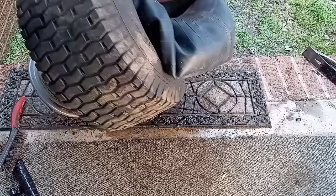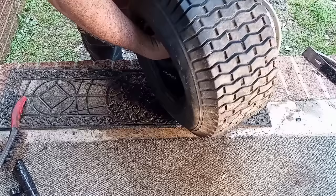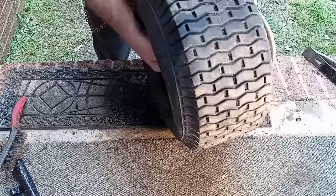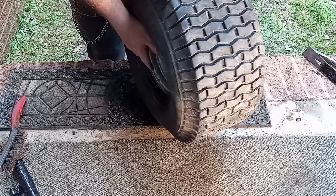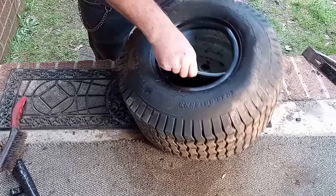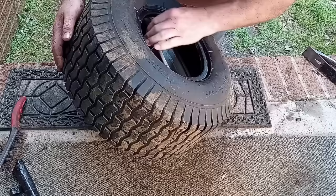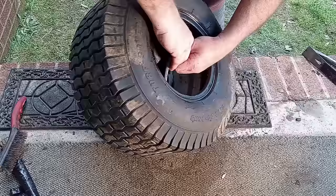Now we're going to lift this up and stuff the inner tube in here. I'm going to stand it up. I've got to find my hole — there's the valve stem hole here, and the valve stem is over there. Line them up. I try to get my valve stem in first: take the tube, stick it over the rim lightly, with my hand running around the edge of the rim — make sure there are no sharp edges, because you don't want to cut your hand or the inner tube. Slide the valve stem in so we can find it. There's our valve stem stuck in there.